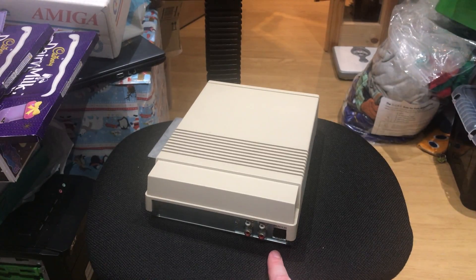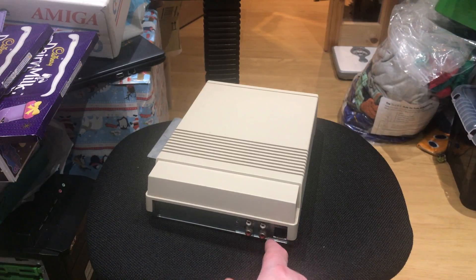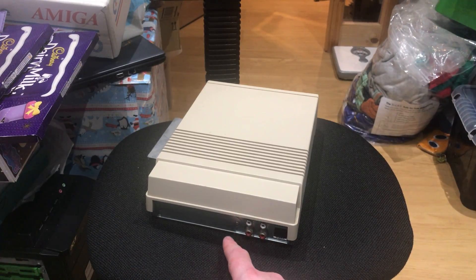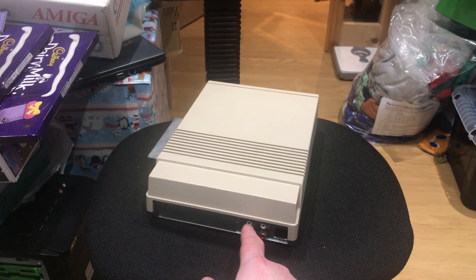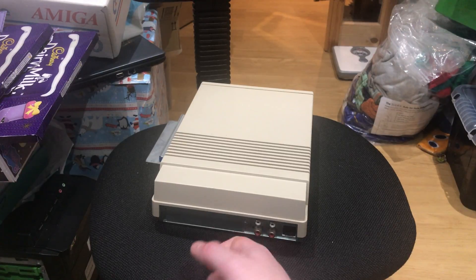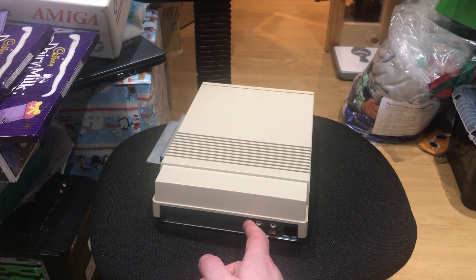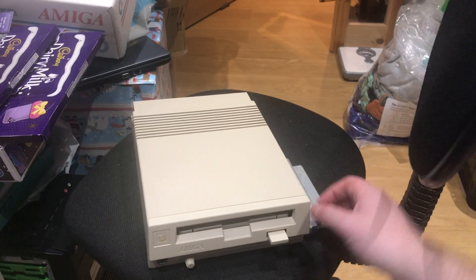It takes a standard 500 power brick, so it came with one of them, meaning you basically have to have two big power bricks. It also has audio in and out, so the idea is you'd mix your audio from your 500 — instead of sending it straight to the TV, you'd mix it into this and out of this, mixing the CD audio. The CDTV expansions are also compatible.